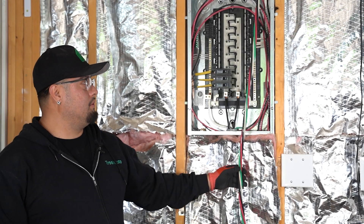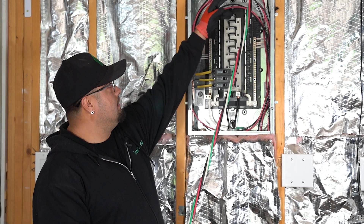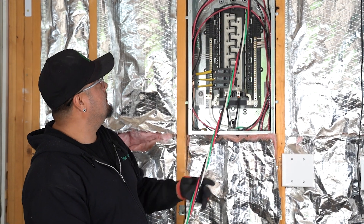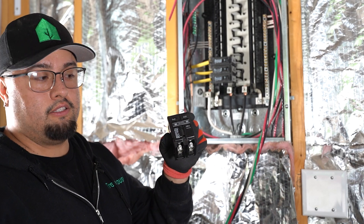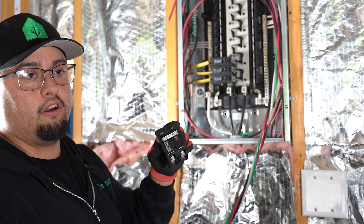After we ran the wire to the panel, we just have to land it into the box and then support it. Now we're going to install the 60-amp breaker for the car charger.